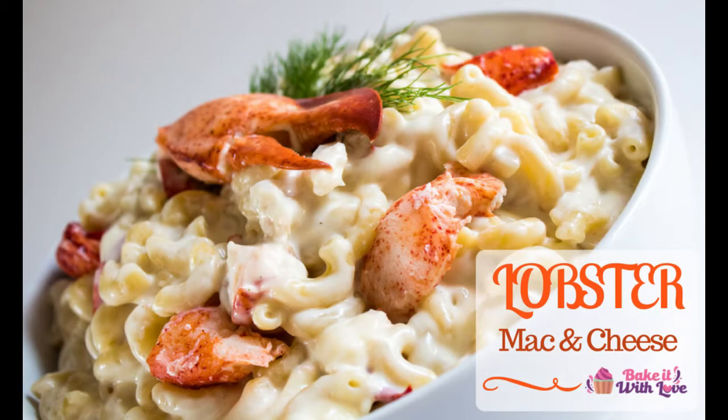Hey everyone, this is Angela from Bake It With Love and today we're making our lobster mac and cheese. It is so good — it's one of those to-die-for dishes you gotta have this. So let's get rolling.